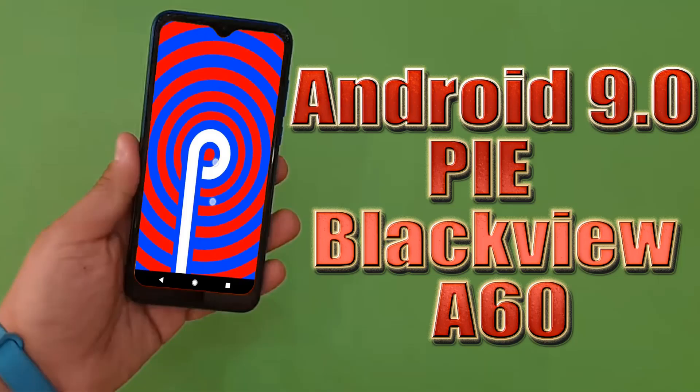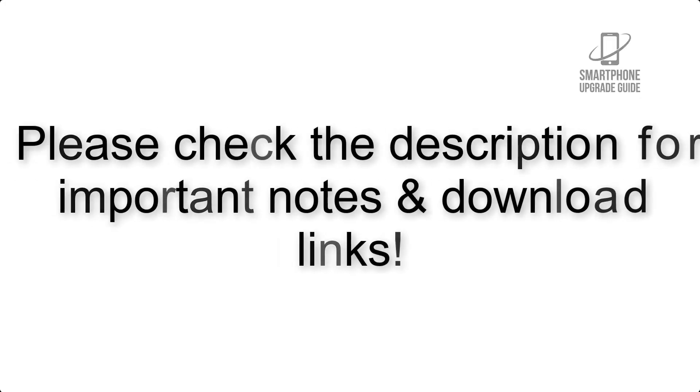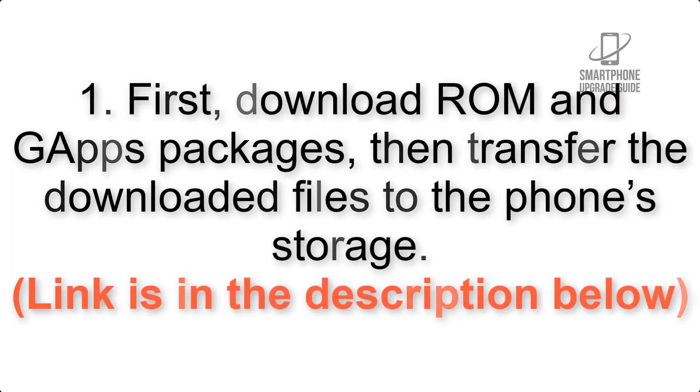Install Android 9.0 Pi on Blackview A60 via Resurrection Remix. Please check the description for important notes and all the download links. First, download the ROM and GApps packages, then transfer the downloaded files to the phone storage. Link is in the description below.